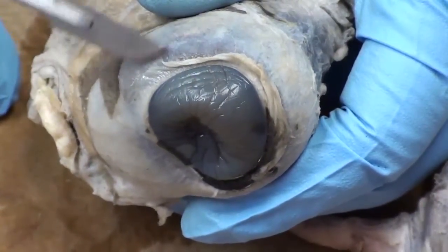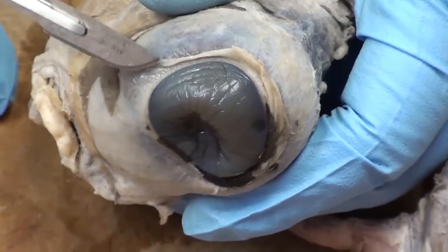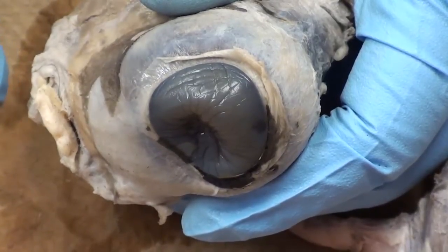If you pull up a little edge like this, that edge is conjunctiva. What is conjunctiva? It extends from the edge of the cornea across the white of your eye and up inside your eyelid.